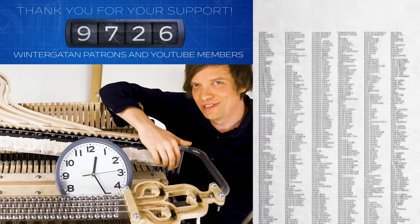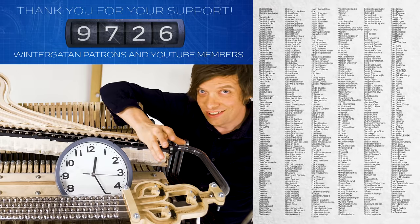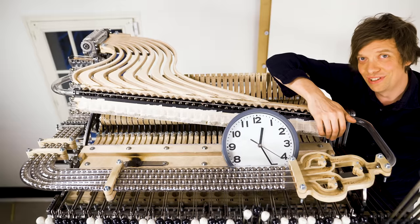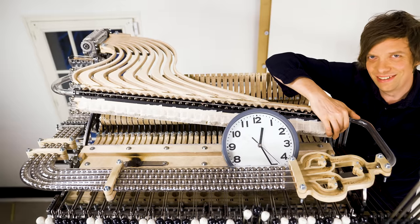So actually I've made the Marble Machine X a little bit better today. Thanks to everyone supporting this project through YouTube memberships and Patreon, and thanks to you for watching all the way to the end. See you in the next one.